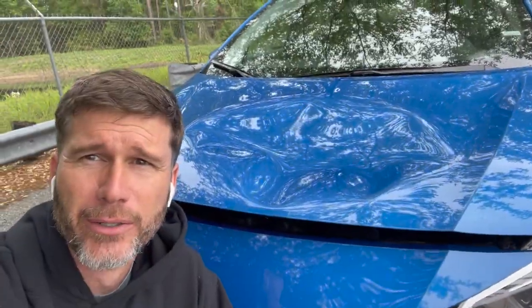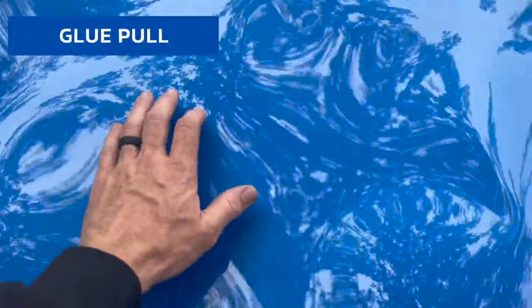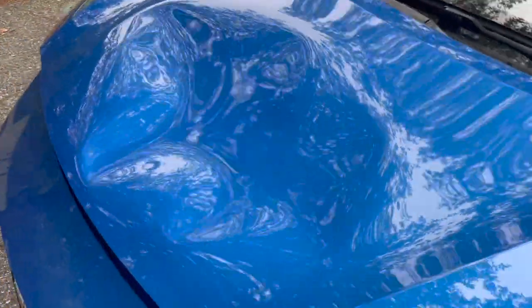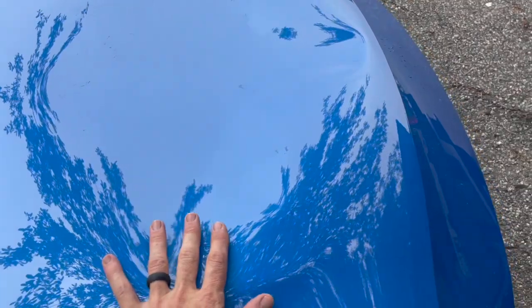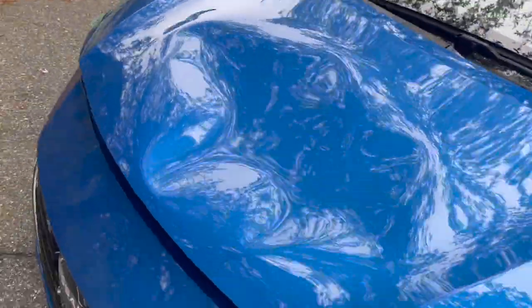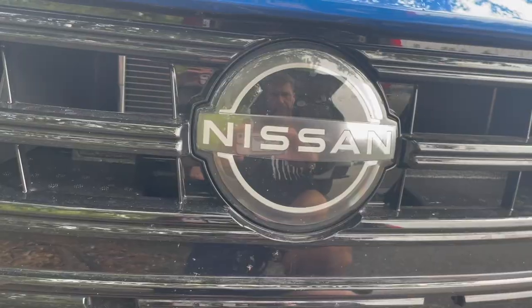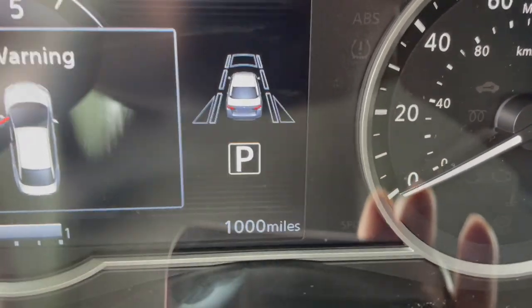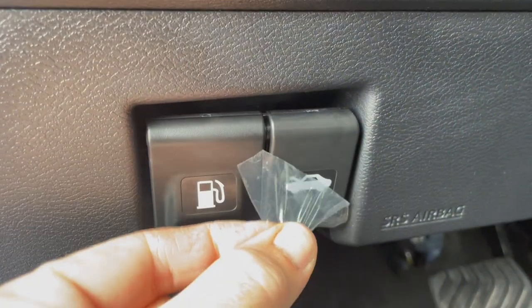I'm gonna start with some glue pull and pull these spots right here to see if I can get the bulk of this thing up. I'm gonna have a ton of smile to deal with and a ton of fine tuning. Hopefully when this all comes up it's gonna release the pressure on these big buckles and flatten out somewhat. This thing only has a thousand miles on it — it's so new it still has the plastic on the hood popper.